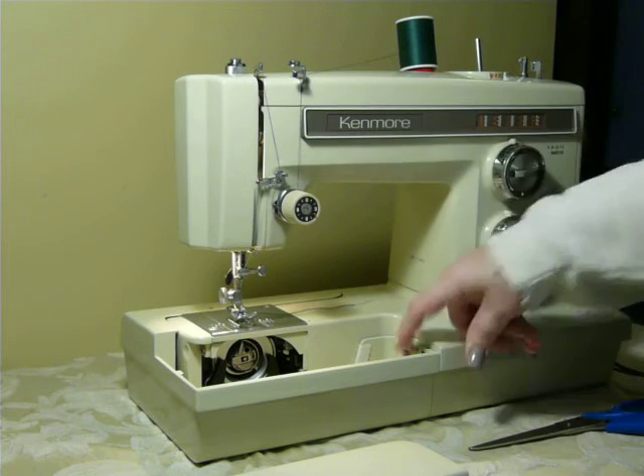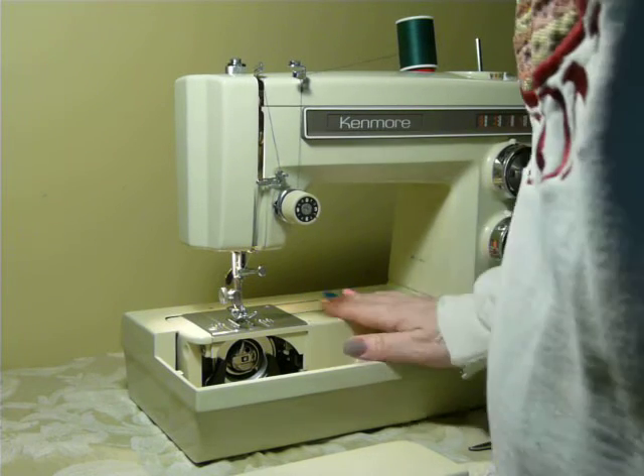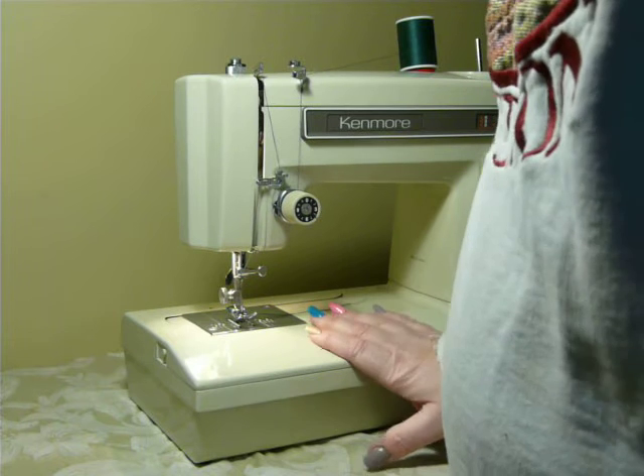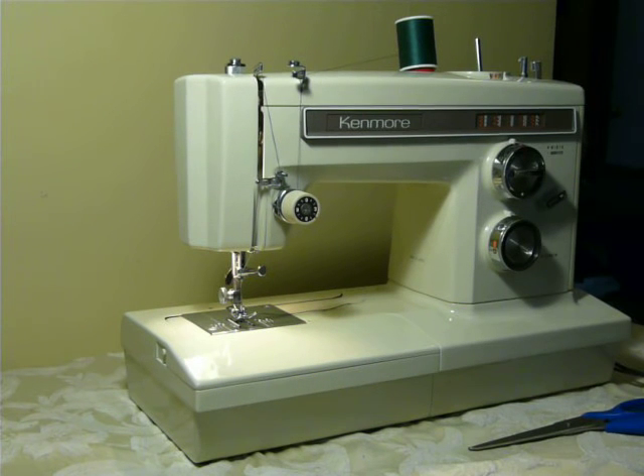Your feed dog drop lever is here. It locks in place or comes back up. It's a standard low shank machine. It uses 15 by 1 needles, up to size 18 or as small as a 9.